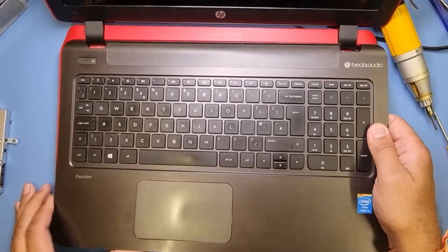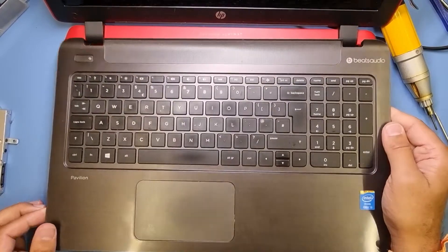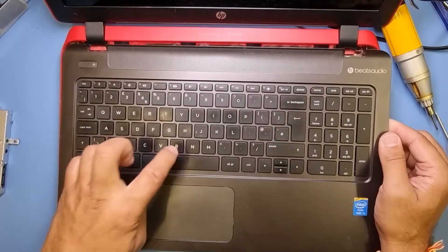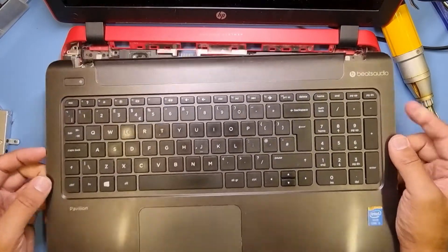Be careful you don't pull it too hard because you could rip off any ribbons. As you can see, the keyboard comes off, which means there's a ribbon here attaching it to the motherboard.